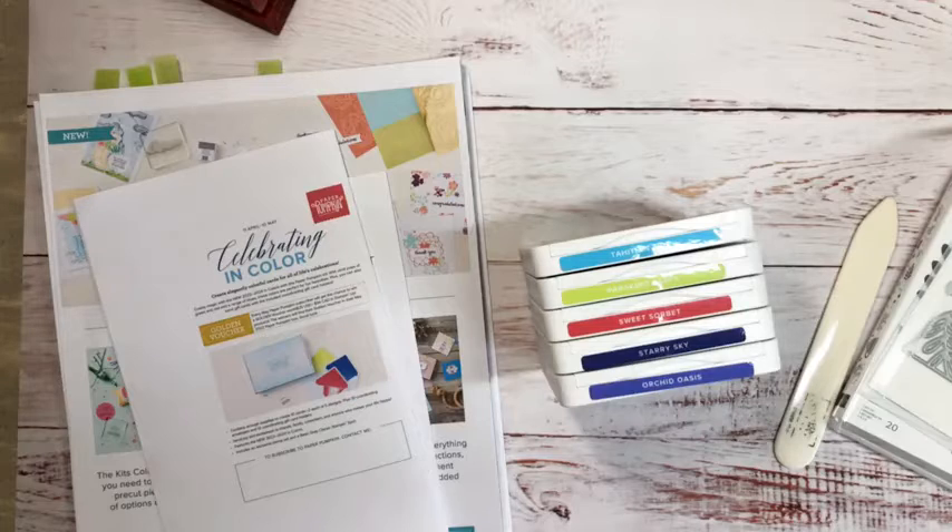Stampin' Up likes to be on-trend, which is awesome. Good morning Diana. They bring in colors that are on trend, and then we always have our classics. Every once in a while everything gets switched up with color overhauls, but this year we're just concerned about five new colors that are coming in — they're bright, they're fun, they're cheery, they make me happy, so hopefully they do that for you guys too.